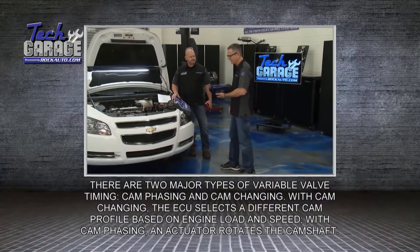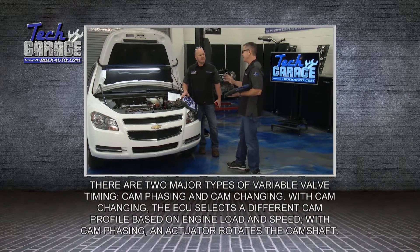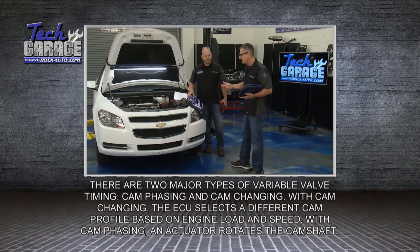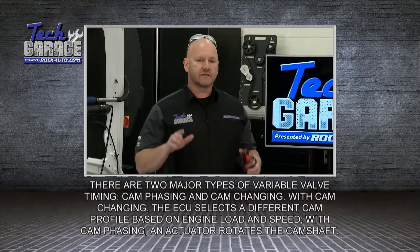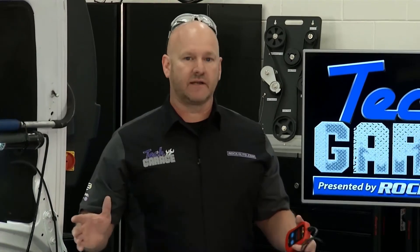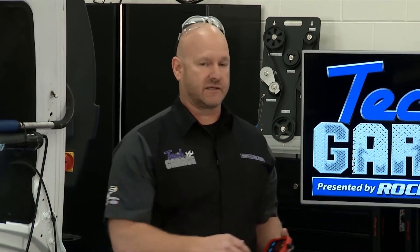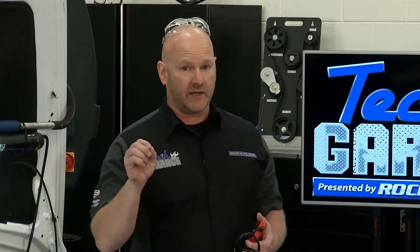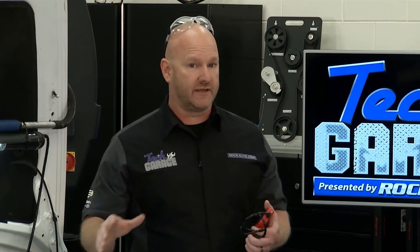Brian, we got a code P0010. That's a variable valve timing issue. Map sensors, throttle position sensors, O2 sensors — easy to tackle. This one, not so much. This can be an intimidating repair right out of the gate. You get the check engine light — we've all done that. We've talked about proper diagnostics. This could be a scary one, but we're going to simplify it for you and show you exactly how this whole variable valve timing thing actually works.